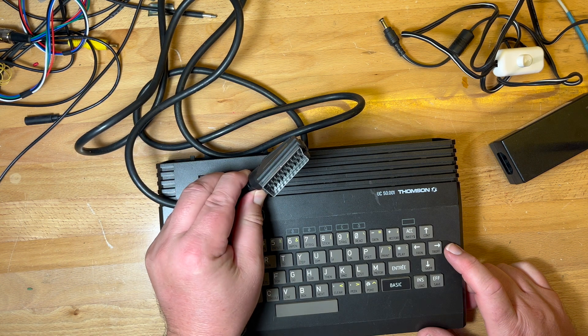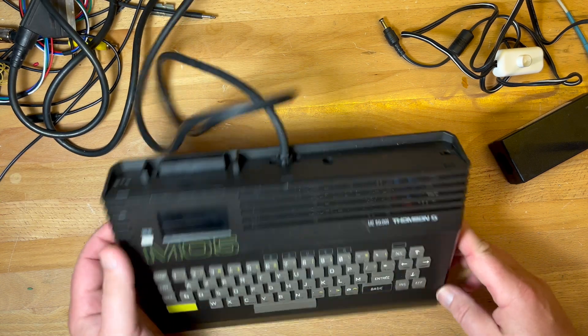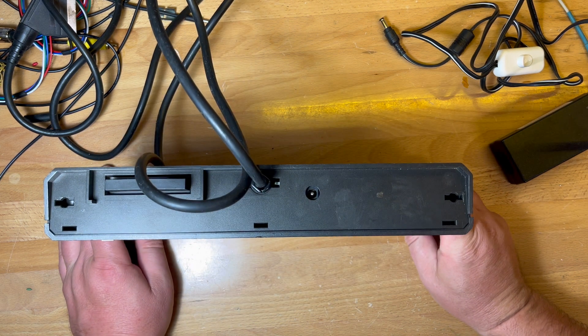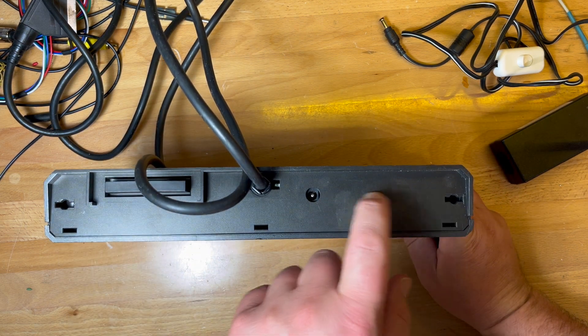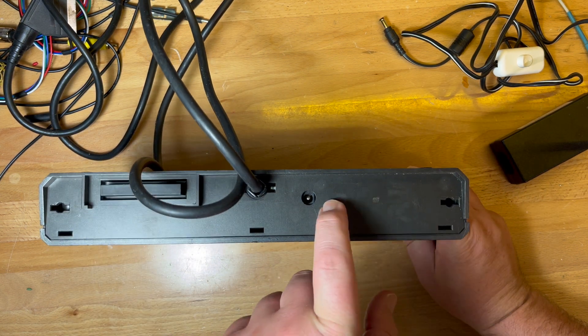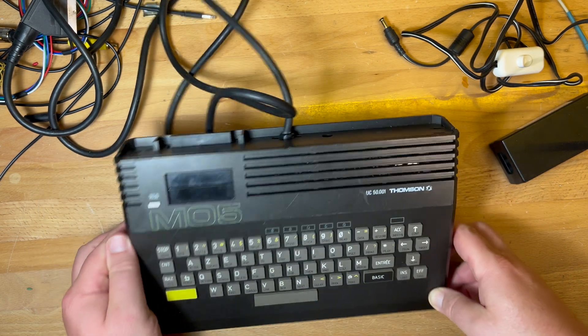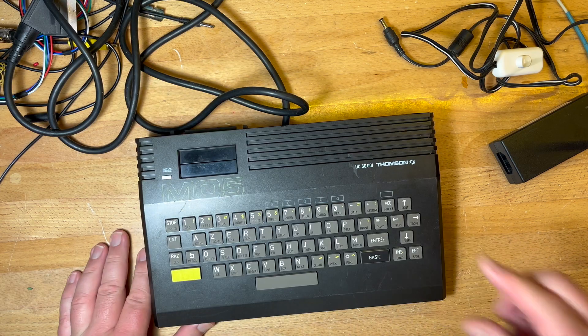I do have a way around the SCART issue. I think I might open it up first and have a quick look. I was thinking about sticking in a good old Soviet 5-pin DIN to get the RGB out, but let's open it first.